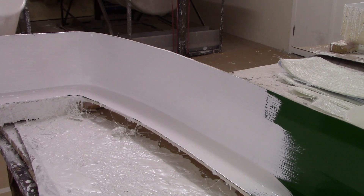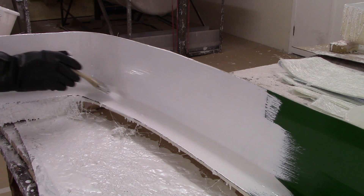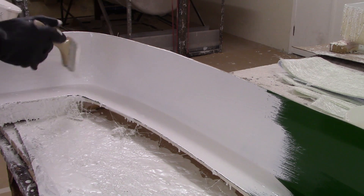As long as you've worked out your ratio correctly, you should have the right thickness of gel coat once you've loaded the mold.